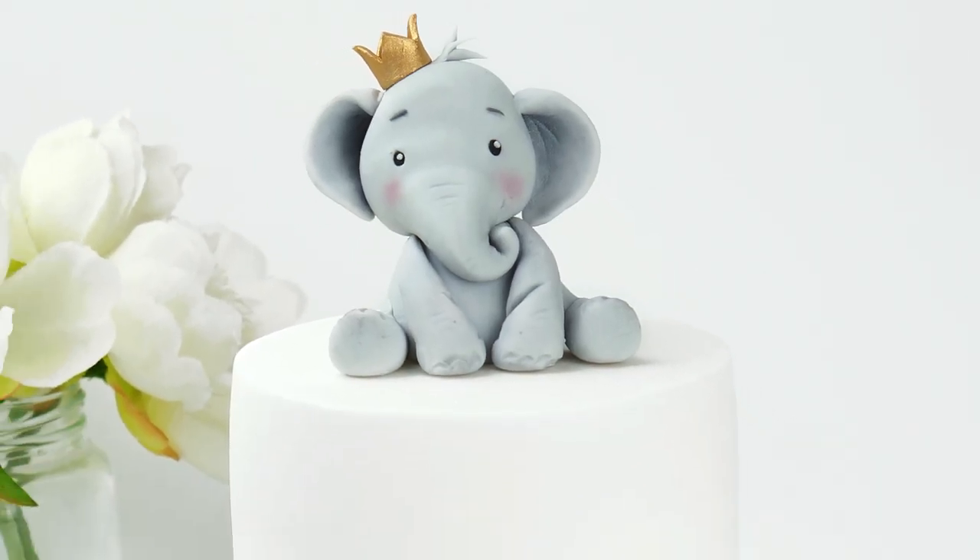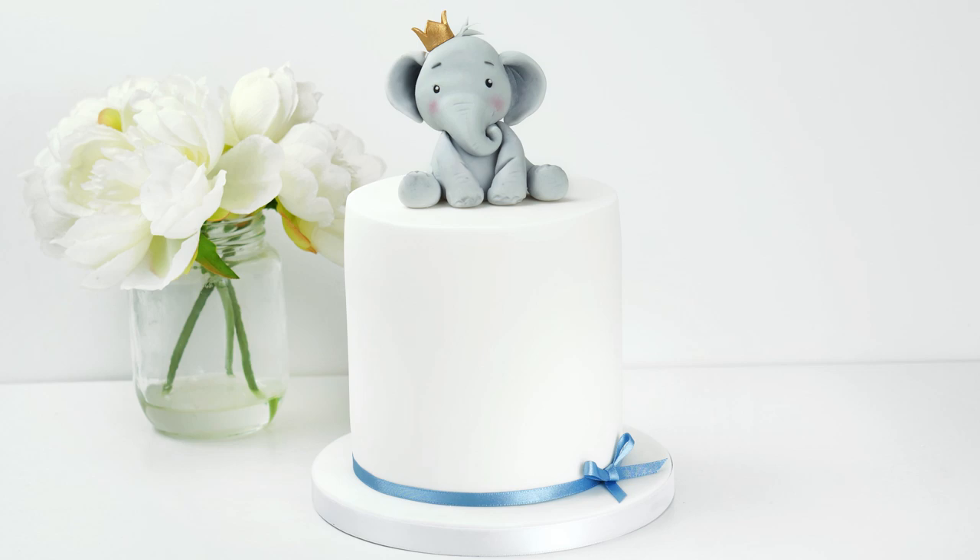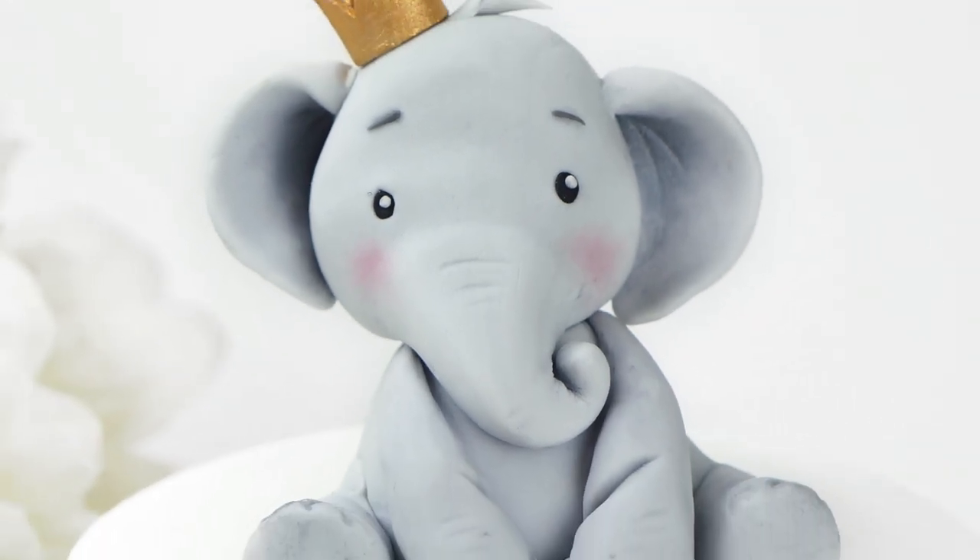I really hope you've enjoyed this video tutorial and will enjoy making your own version of this elephant. If you have, don't forget to give this video a like so that I know, and let me know in the comments below if you'd like to see more character cake toppers — you can also let me know what kinds of toppers you'd like to see. Wherever you are in the world, thank you so much for watching and I hope that you're safe and well and your families are too. Until next time, bye!